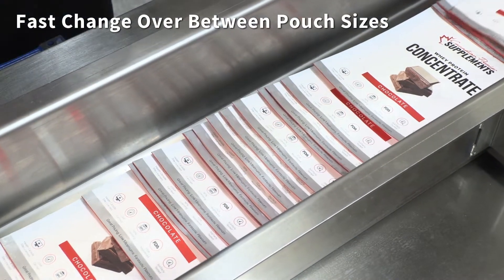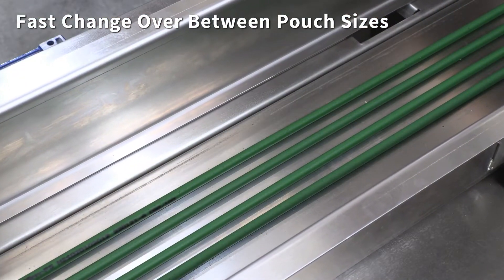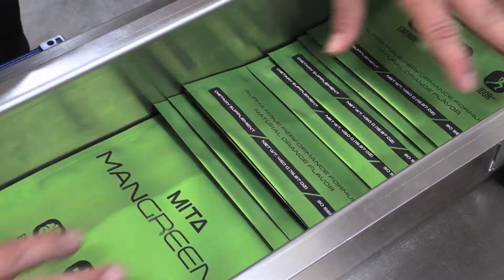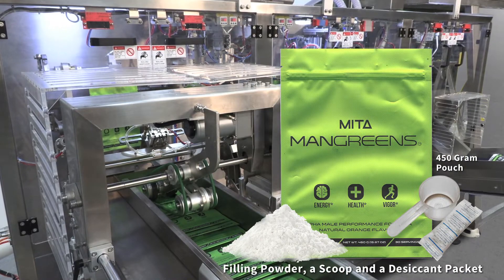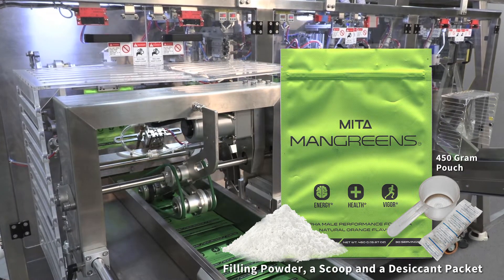The FLX AccessServo Linear features fast changeover between pouch sizes. Next, we'll be filling powder, a scoop, and desiccant packet into a 450 gram pouch.